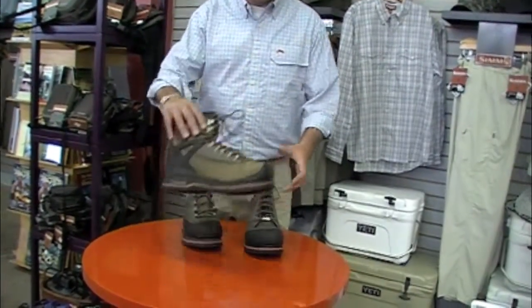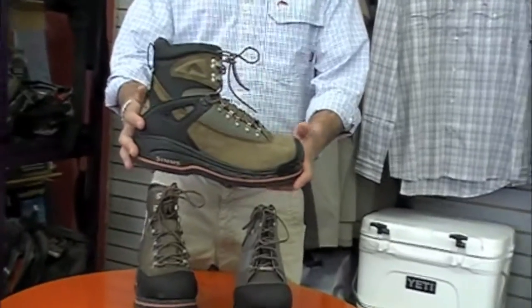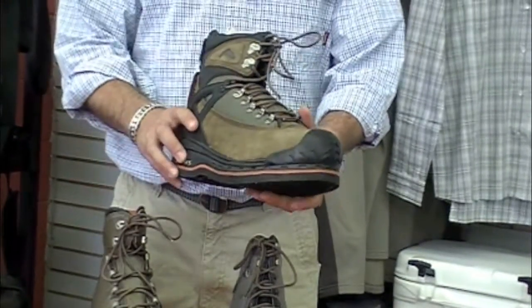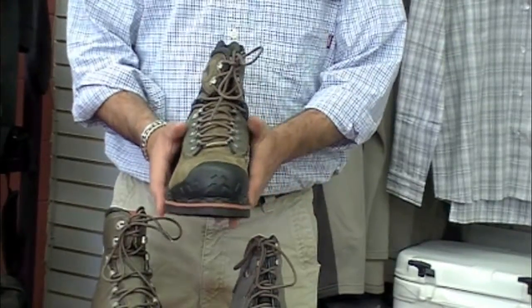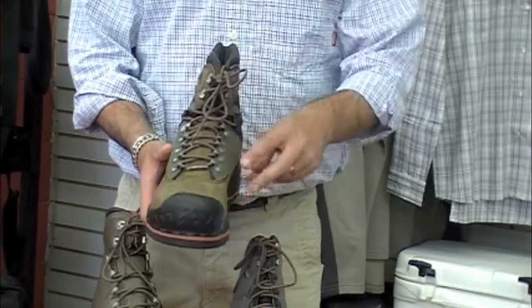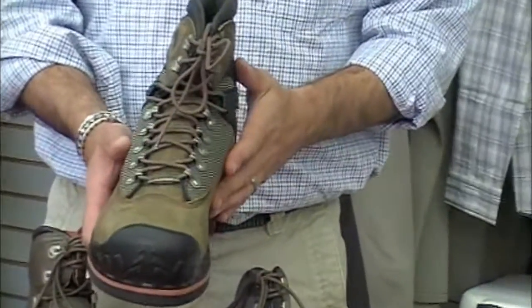To start off with, you have the Guide Boot — a very well-loved guide boot that's been around for quite a while. This boot is an incredibly good fitting boot. It's got the big toe ram on the front, which really opens up the toe box and gives you a lot of room there.